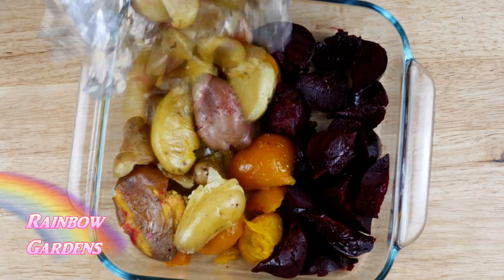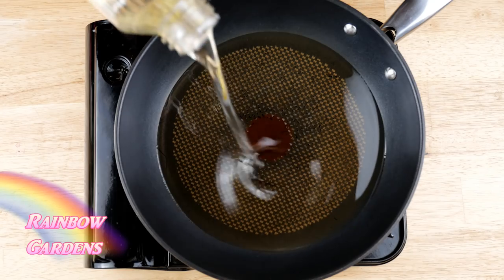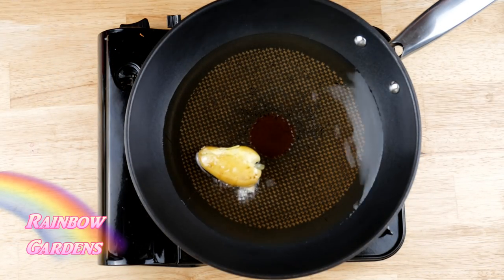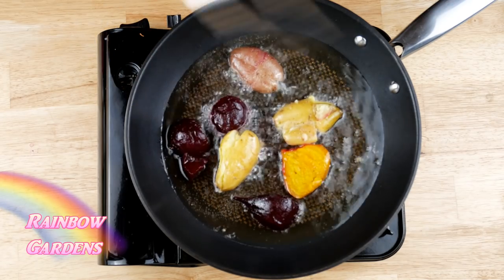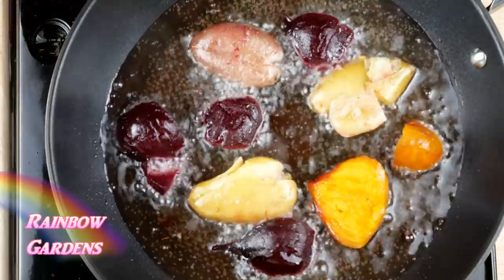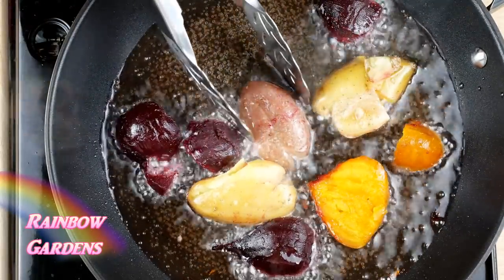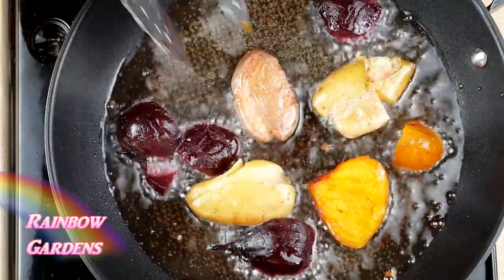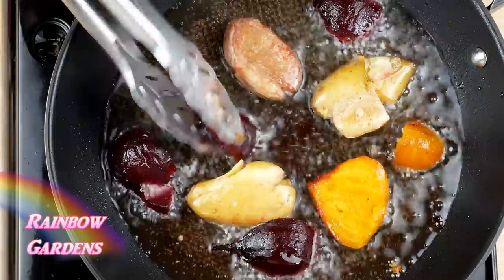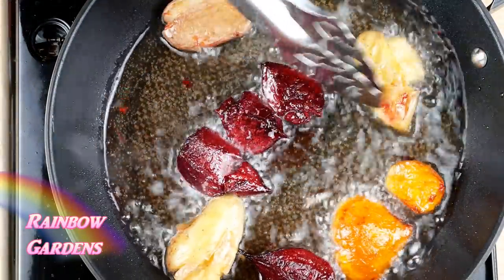Let's go ahead and fry up these potatoes and beets. Give them a little sprinkle of salt and into the oil they go — they need to be sizzling really well. I cooked them for about 10 minutes until the edges were browning up nicely and crisping up. This is a really nice way to cook beets and potatoes because you get a lot of little crispy nooks and crannies.